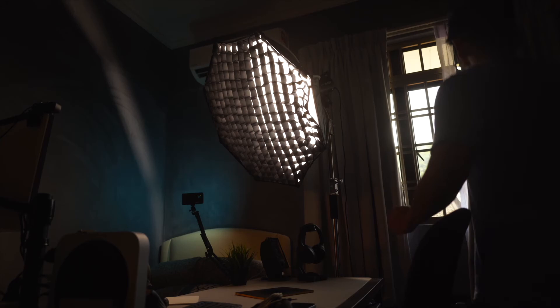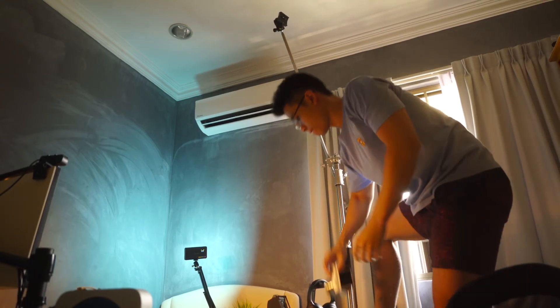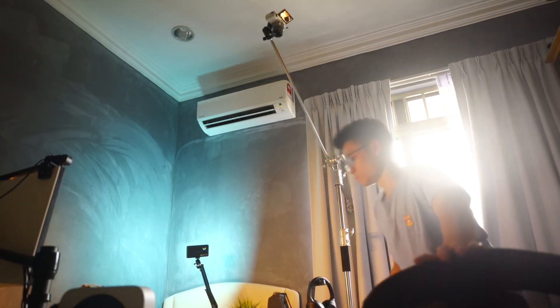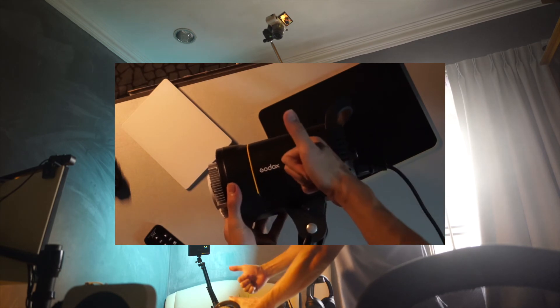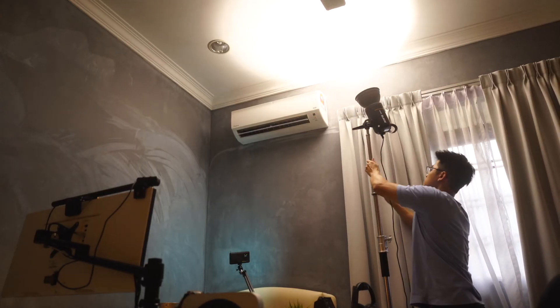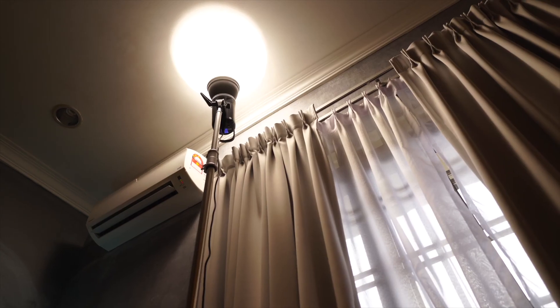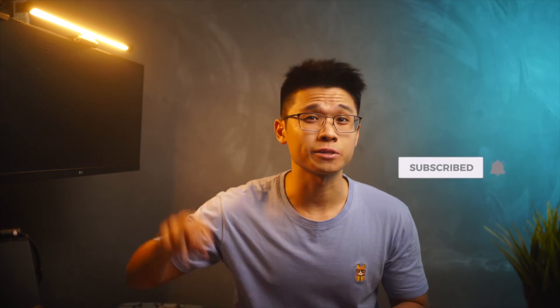To quickly summarize: this is the latest setup in my YouTube studio. The C stand fits perfectly at the corner of the room, similar to the previous setup. Other than holding the light dome, the long rod with the ball heads can also adjust different angles of the SL60W. The coolest part is you can use this as an overhead rig for flat lay shots. There are tons of features to explore and I'll update you in the future. Let me know in the comments if you enjoyed this studio setup upgrade, drop any questions below, and I'll get back to you. Thank you for tuning in — catch you in the next video, stay safe, peace out, bye bye.